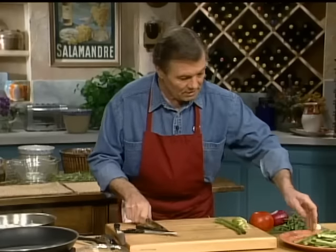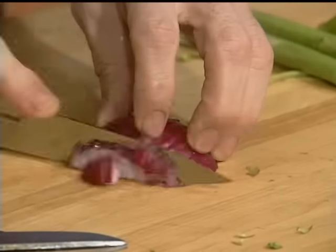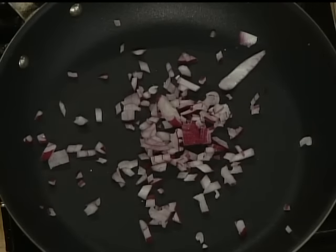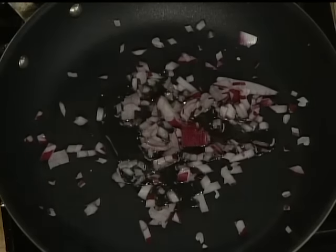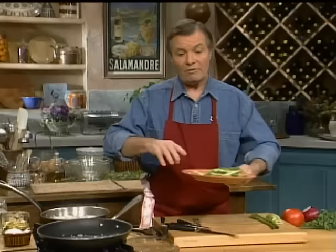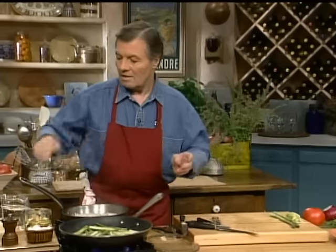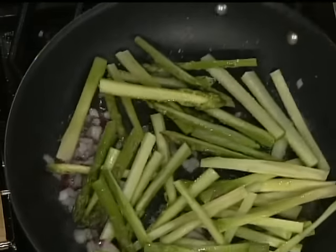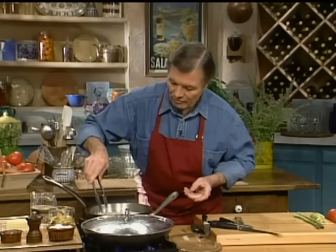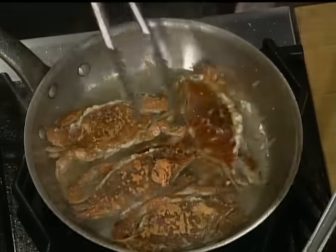We want to start sautéing this in a second, first with a little bit of onion in the pan — I'm using a red onion here, which is beautiful. Chop a bit of the onion and put it directly into the skillet with a dash of oil. Sauté that for a minute, then add your asparagus, a dash of salt, a little bit of water, and cover it to stew for a couple of minutes. By then, check your crab — it should be about ready to turn over. It has a beautiful red color, as you can see.